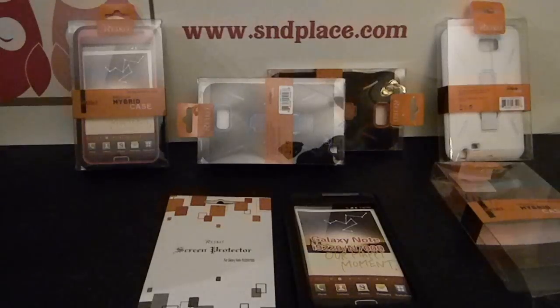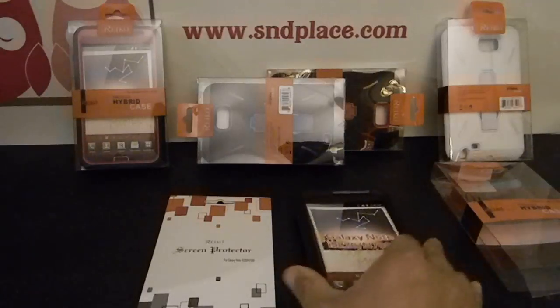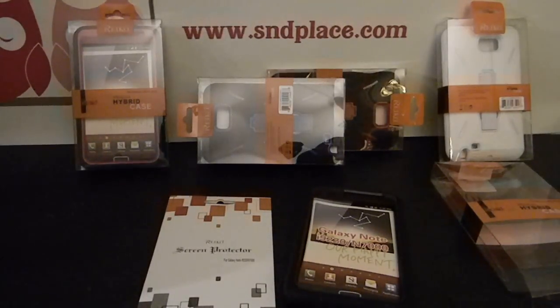Samsung Galaxy Note — the I29220, N7000, the European model. AT&T phones coming out soon. Also Sprint should be getting theirs — can't wait for that.